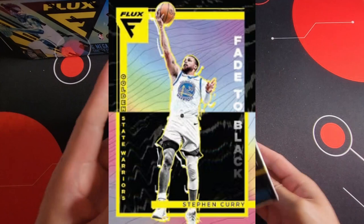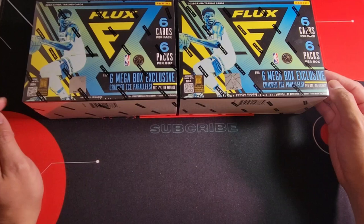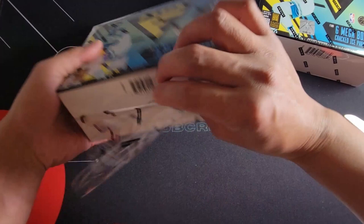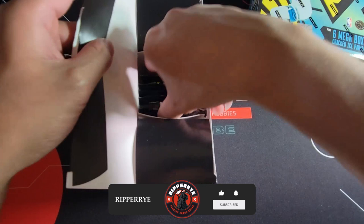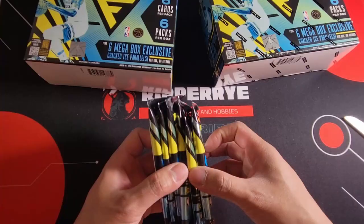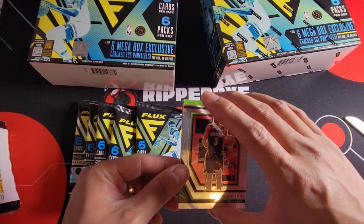I haven't pulled anything from Flux before. I'm not actually a big fan of the Flux — I just don't feel them, too much color. Anyway, let's begin to rip this and see what we can pull. Please like, comment and share on our channel and definitely subscribe if you haven't yet. Thank you for always supporting the channel. Six packs, six cards — let's see. I didn't actually watch anything about Flux so this is the first time I'll see what's inside.